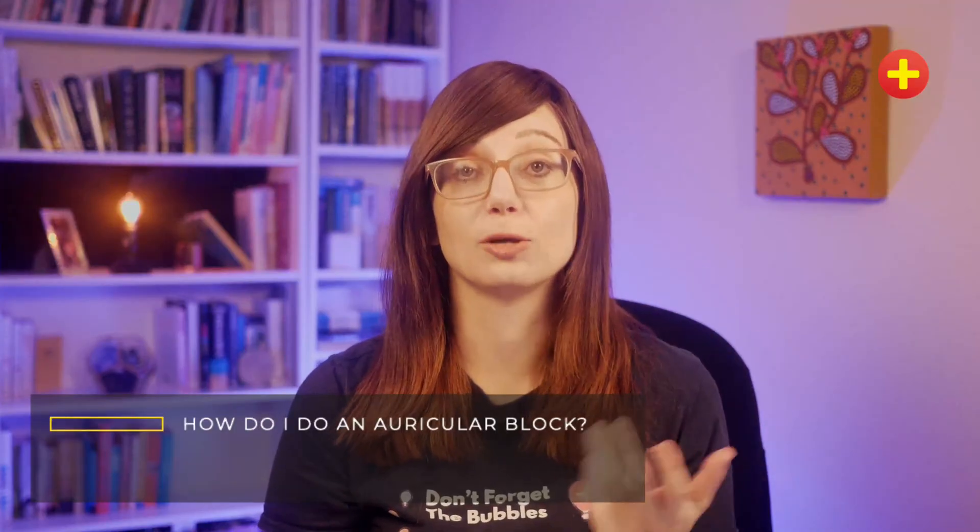Hi, I'm Tessa Davis. I'm a paediatric emergency medicine consultant and I'm one of the co-founders of Don't Forget the Bubbles. We're going to look at the question: how do I do an auricular block?